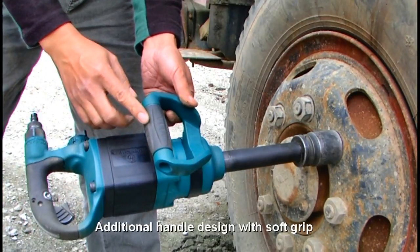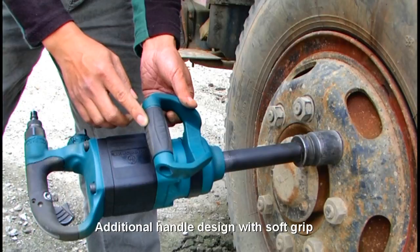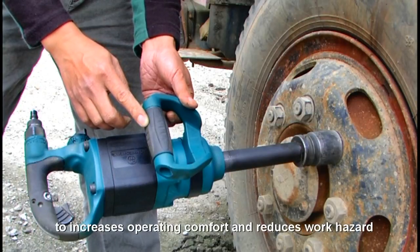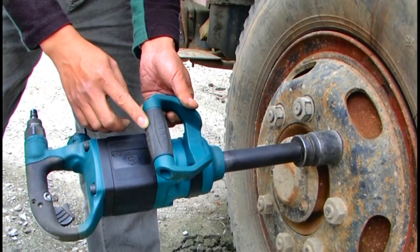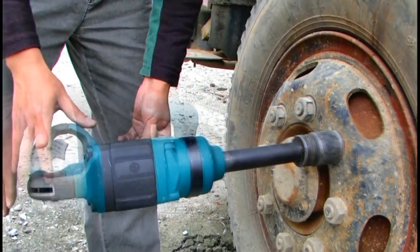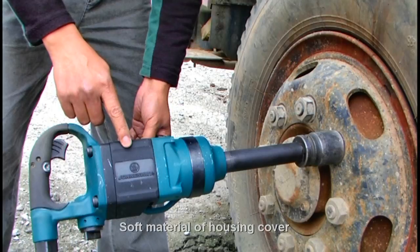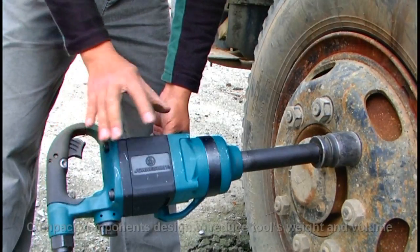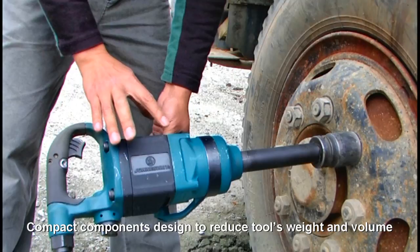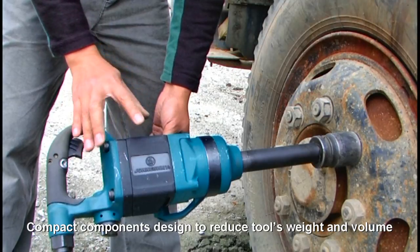Additional handle design with soft grip to increase operating comfort and reduce work hazard. Soft material of the housing cover protects the tool from external bumping. Compact components are designed to reduce the tool's weight and volume.